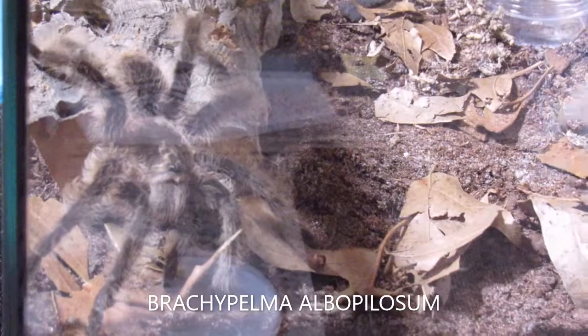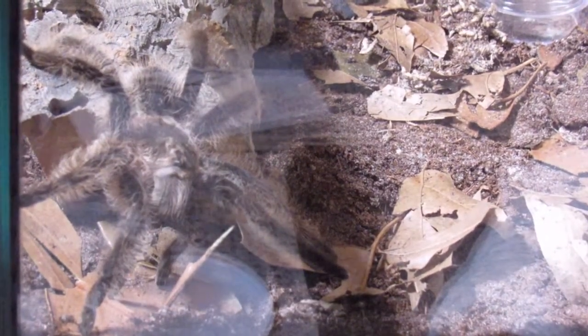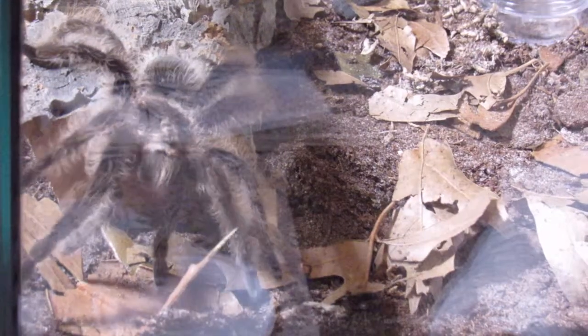I'm going to do a quick little spritz of water in there. Maybe I'll wait till later but we'll try it now. He's at least four inches. I want to put the lid on, okay, come on.